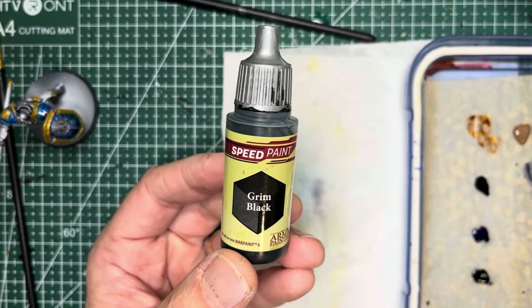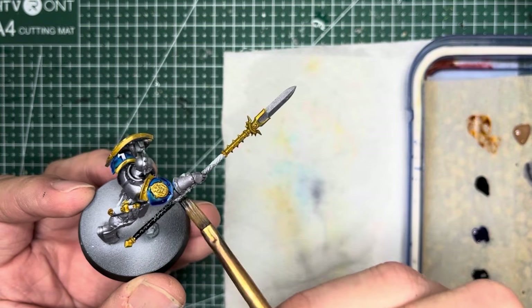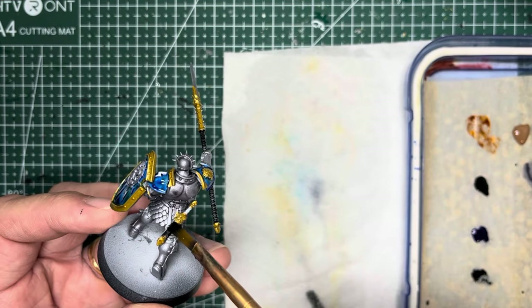Grim Black non-metallic speed paint goes on the handles of the spears as well as the sheaths and the handles of the swords.